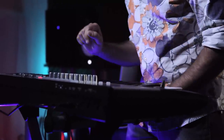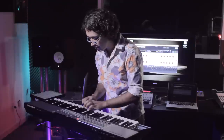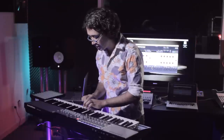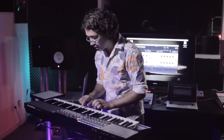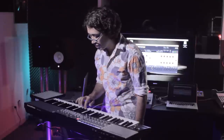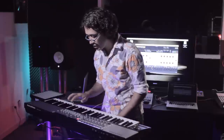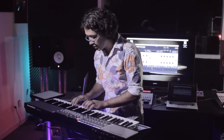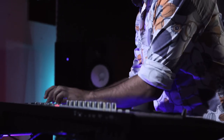Let me play the same note a couple of times. Can you hear how expressive this is? Now let me move up and down on the keyboard. The sound really changes from note to note, right? And because it's modeling, you can go really crazy with the sounds.